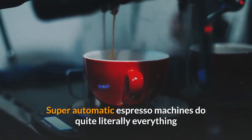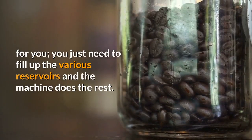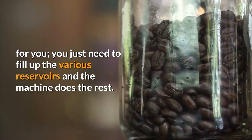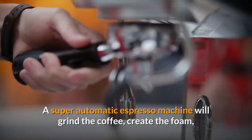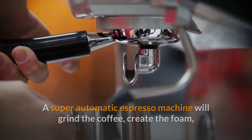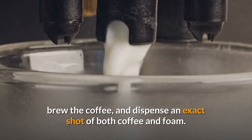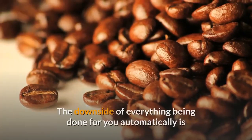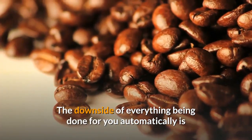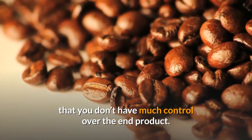Super automatic espresso machines do quite literally everything for you — you just need to fill up the various reservoirs and the machine does the rest. A super automatic espresso machine will grind the coffee, create the foam, brew the coffee and dispense an exact shot of both coffee and foam.